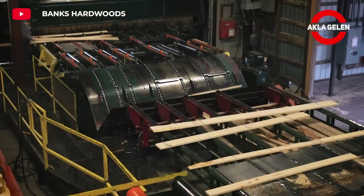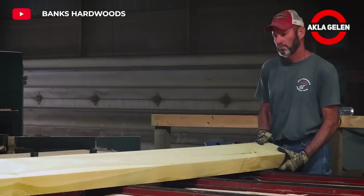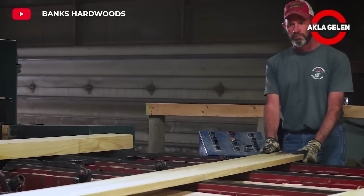The sawdust produced during the processing of balsa and Kiri wood can be used for biomass energy production. Balsa and Kiri wood can also be combined with other types of wood to create more complex structures.